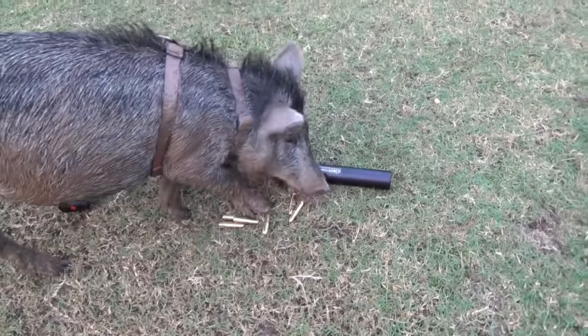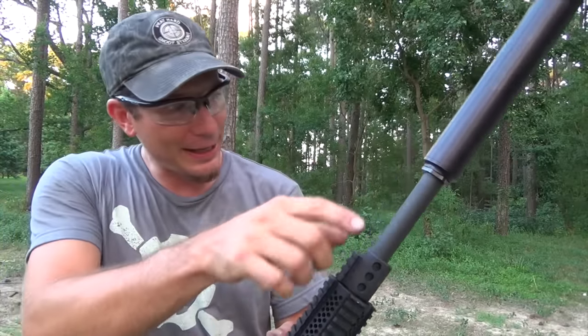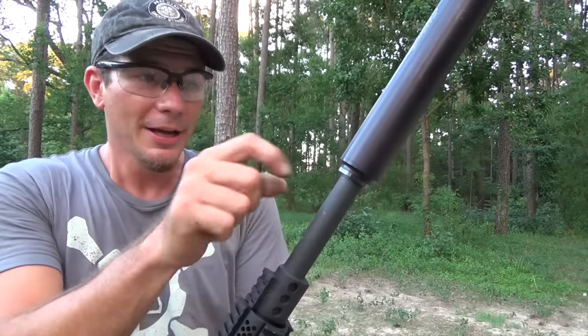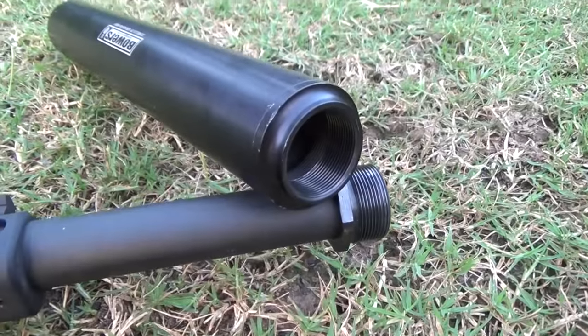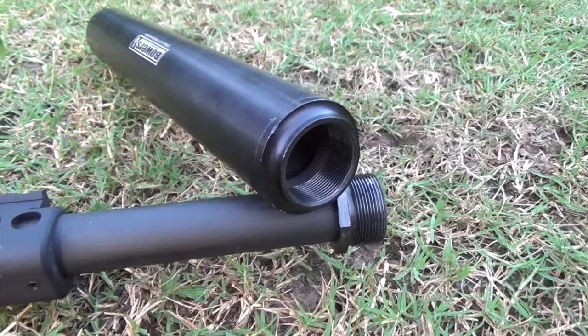One neat thing about the mounting system on the Bowers Verse is it comes off. I'm not going to touch it right now — it's too hot. But this little piece right here is their thread adapters. They have about 27 different thread pitches that can thread into these cans, which gives it a lot of versatility.